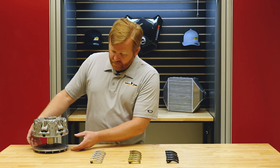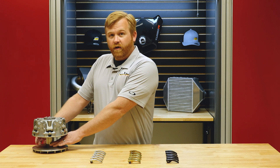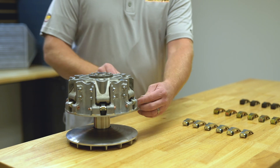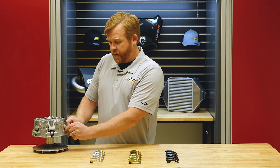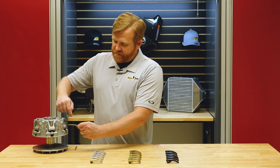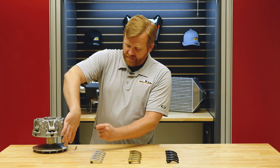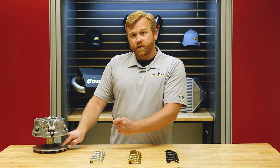The belt lays down in the groove and sits all the way down in the bottom when you're idling or at basically zero vehicle speed. This clutch has cam arms, often referred to as weights. This is a stock one — it sits in there like this. As the clutch spins, this weight wants to fly out, and when it flies out it pushes against a roller, forcing the two sheaves together, which pinches the belt and causes it to ride further up in the clutch.